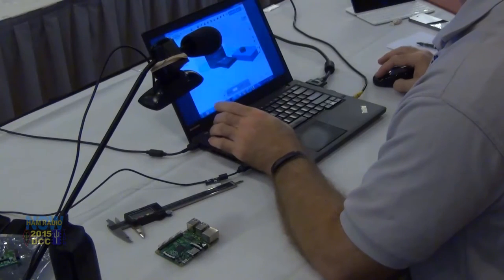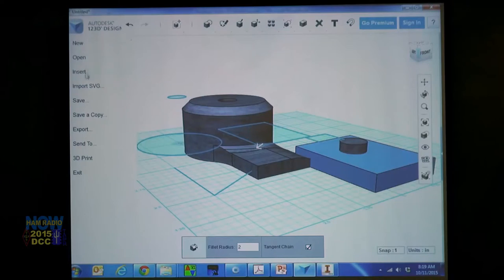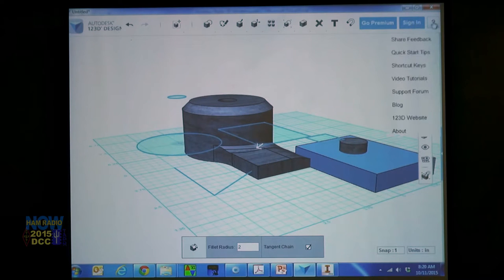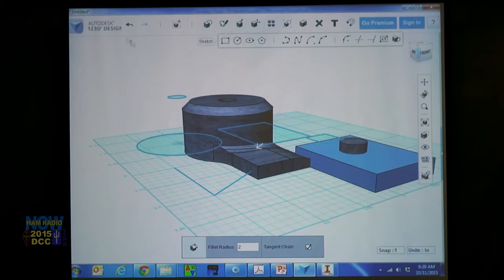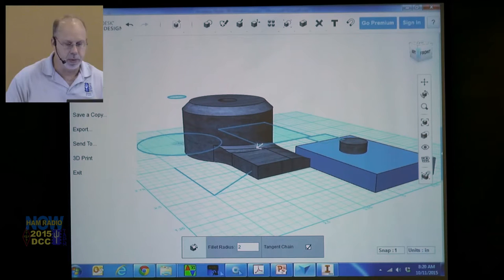I did get asked a question on 123D about how to start with existing designs. What you can do is import an SVG as a sketch or solid. But I believe you have to sign in, and using other designs is in the premium version.